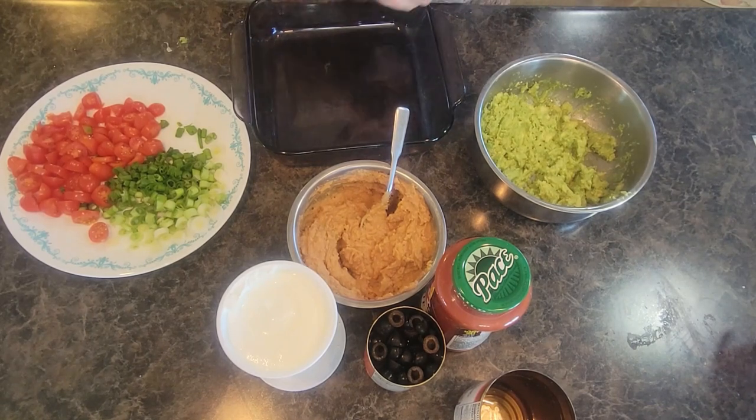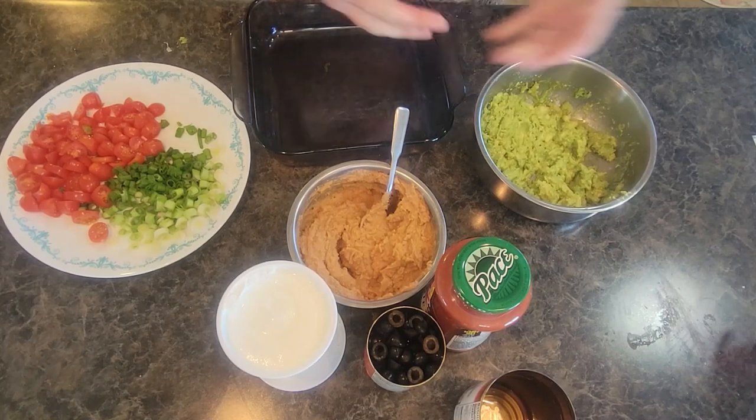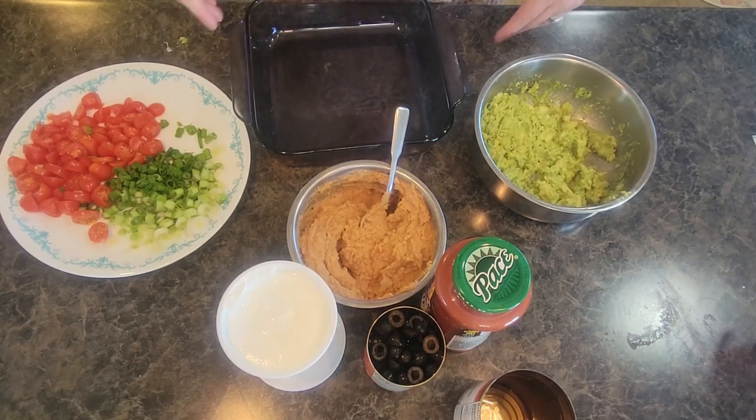This is just a classic game day, watching a football game, having friends over, take it to a holiday get-together recipe. I'm actually just making it because we're home this weekend — I'm sure the guys will be watching some sports on TV, and it's just something fun to have in the fridge for anybody to snack on whenever they want.